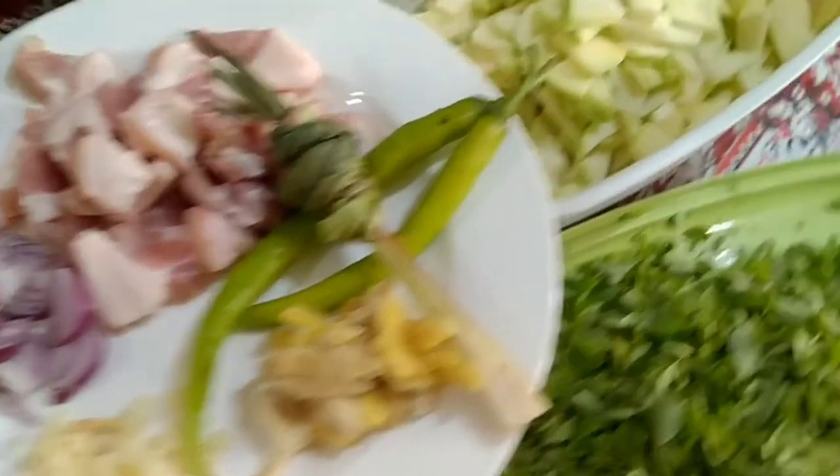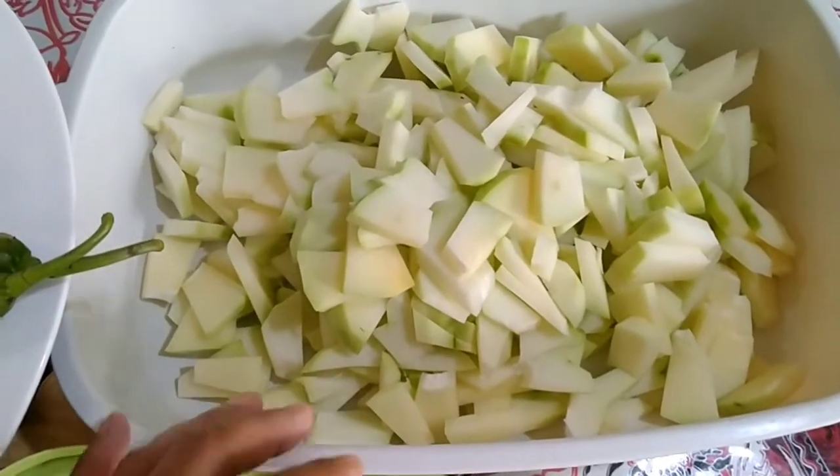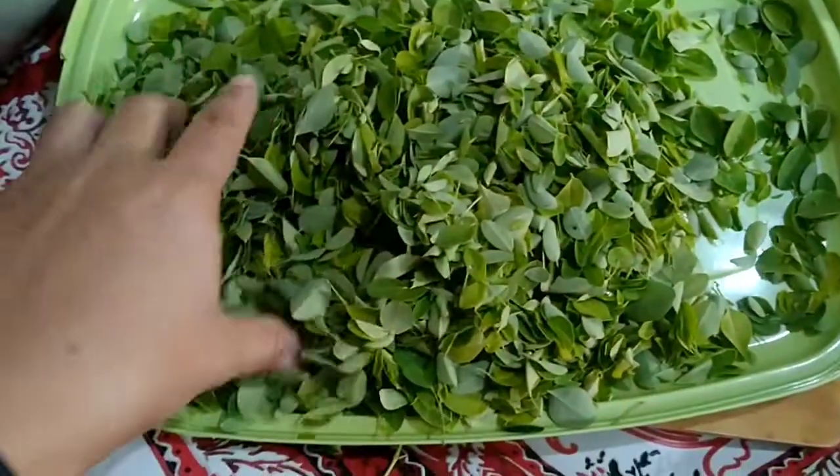I'm making papaya — I've chopped this already. I'm using a medium size papaya, and then I have malunggay here.